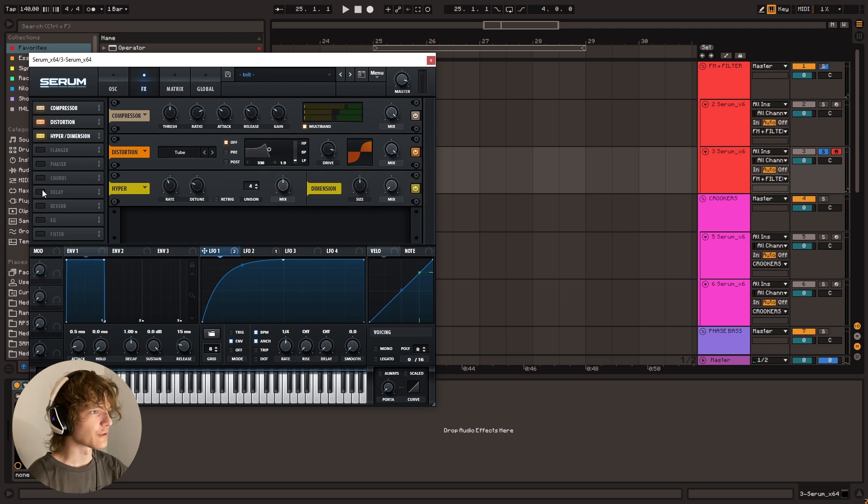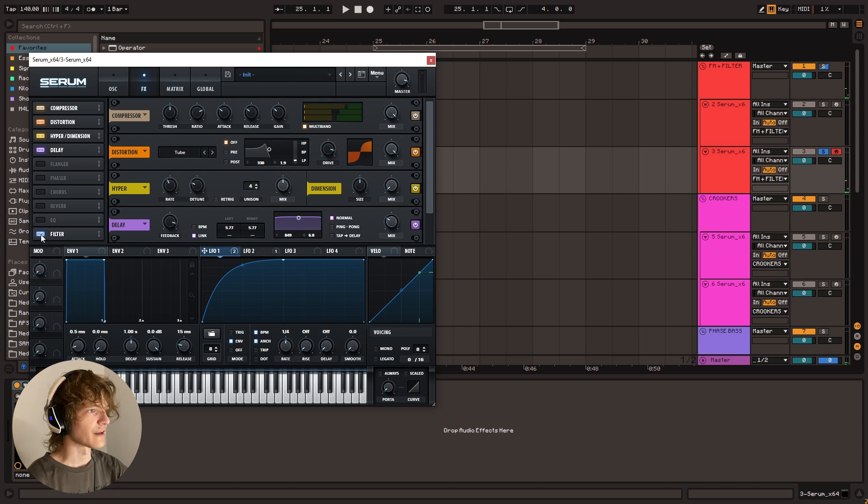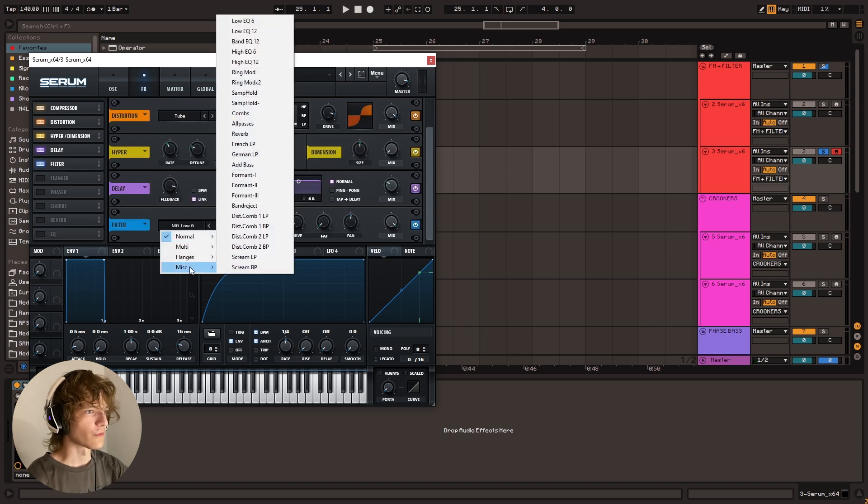Maybe some hyperdimension for some width. And I mean, we can go kind of crazy with this. We could add like a delay, link these two, then turn off the BPM mode until it's way down, and go for like a tonal delay. That sounds sick. And then maybe we can add another filter here — like a Combs filter would be kind of sick.